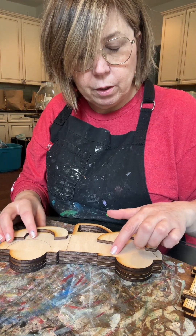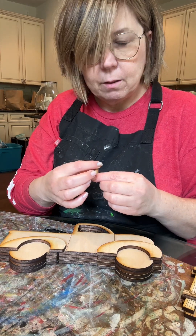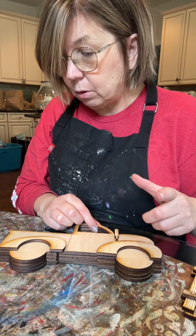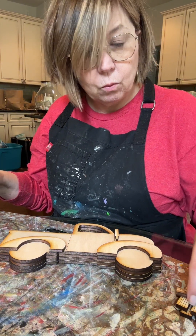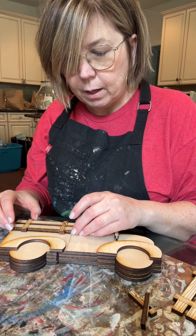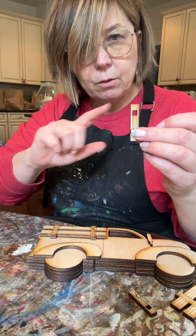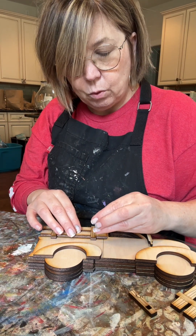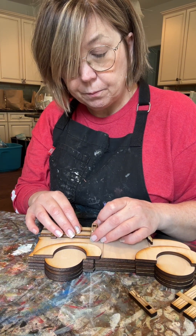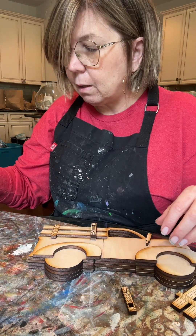You've got rear view mirrors — you can use those or not, that's up to you. I thought it was a cute little added touch. You've got your rails, and I'll show you how these glue on the back just like this. Then you've got these extra pieces that have the hole in them — they will glue right on top if you choose to use them for the interchangeable part.